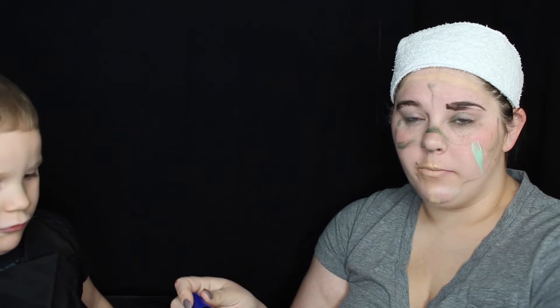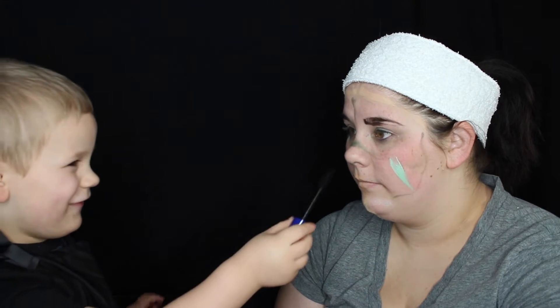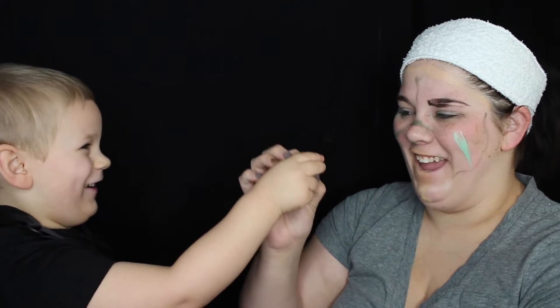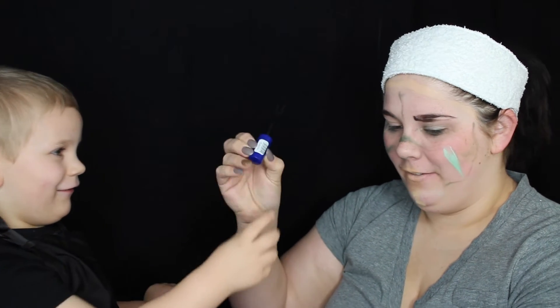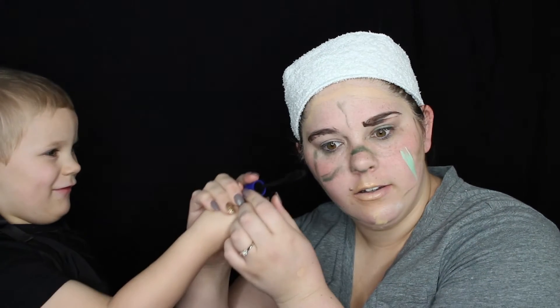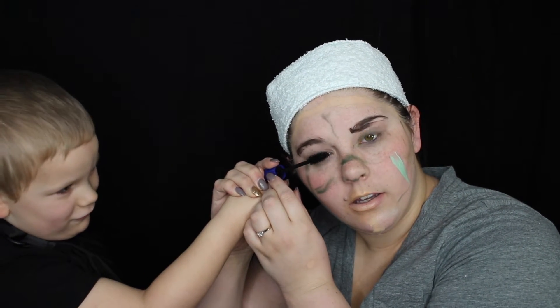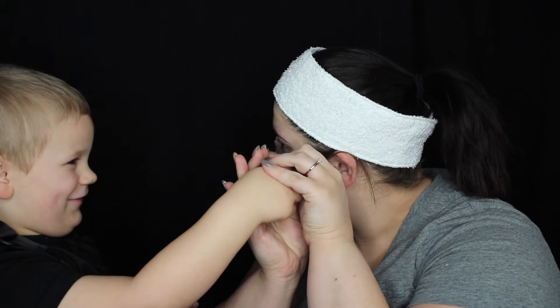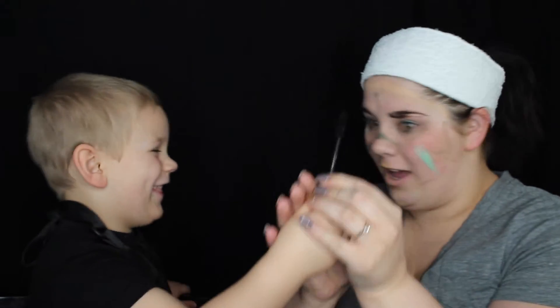That's a mascara. My three year old's about to put on my mascara. Daddy, where does it go? It goes on my eyelashes. Eyelashes. Mommy's going to help you. You're going to hold it like this. You're going to do the other one now. Good job. Sorry folks - not about to get poked in the eye.